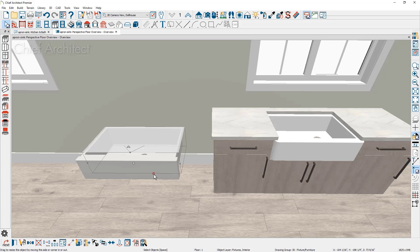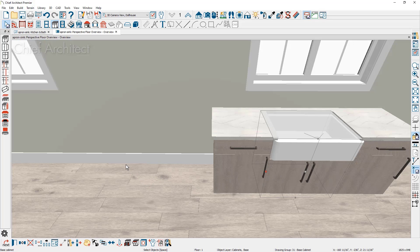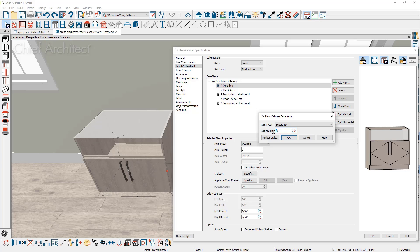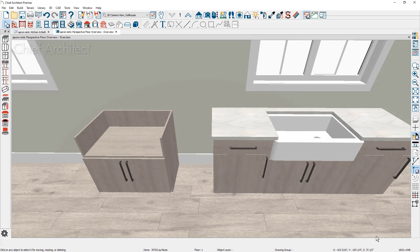Sometimes you want the cabinet to look correct before the sink arrives during installation. Make a copy of the cabinet — you'll notice you can see down into the bottom. To create a platform for the sink, open the cabinet dialog, click the front, and on the opening area click add new to add a separation of about a quarter inch. Adjust the blank area to a quarter or half inch as well. In the 3D view, you can now see how the cabinet looks pre-sink installation.